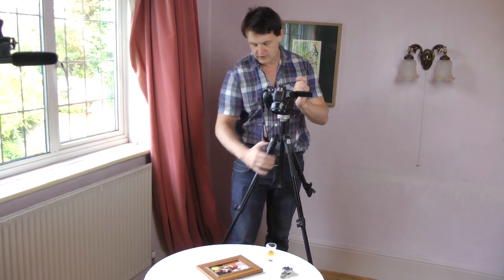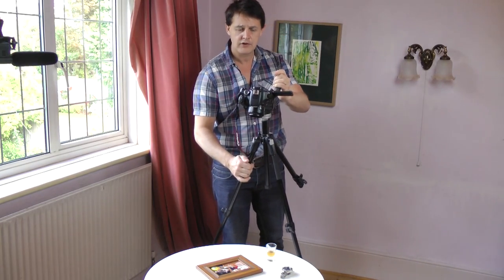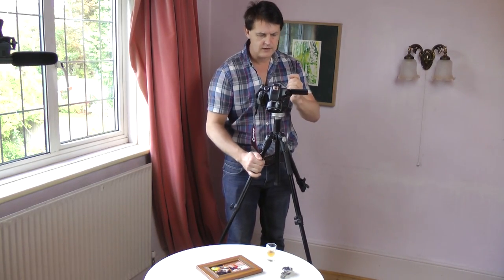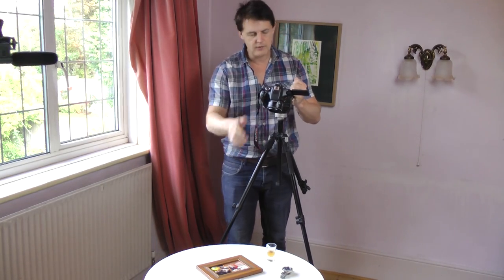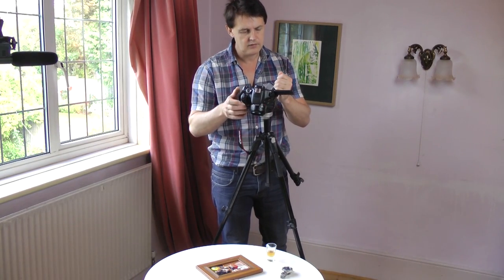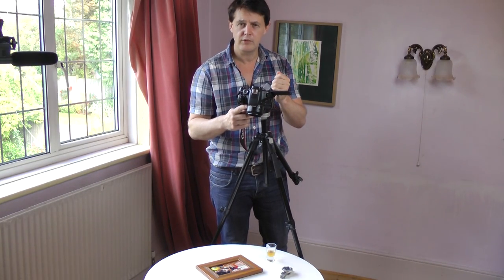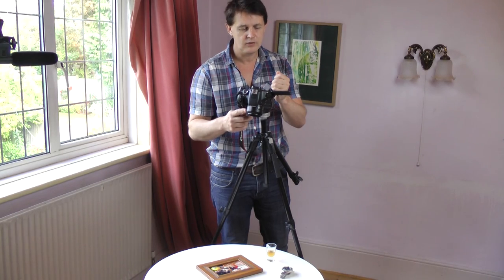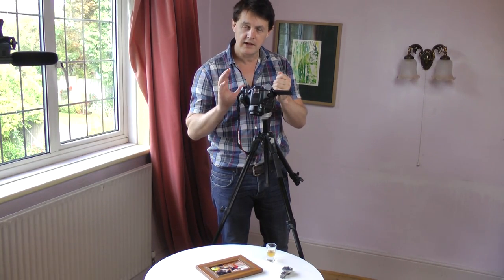Once you've got your tripod set up, you're going to use the two front legs as the pivot of the crane. I've set my subject up here on the table and what I'm going to do is move my camera over it. I've got a Canon 50mm 1.8 lens — that great value Nifty 50 — which is great for these type of shots because it's a wide aperture and gives a very narrow field of focus.